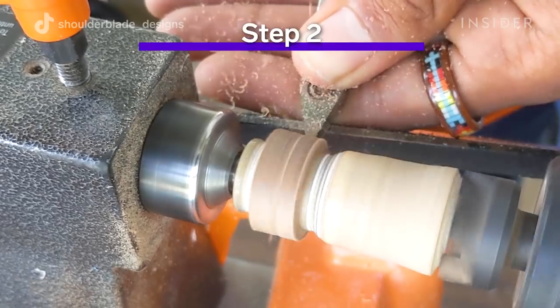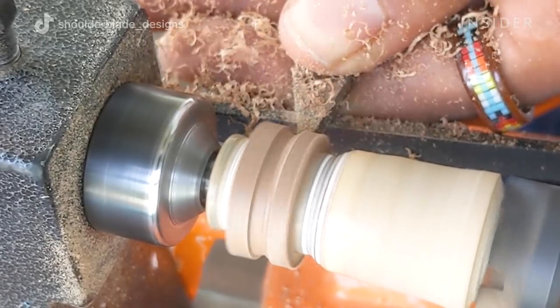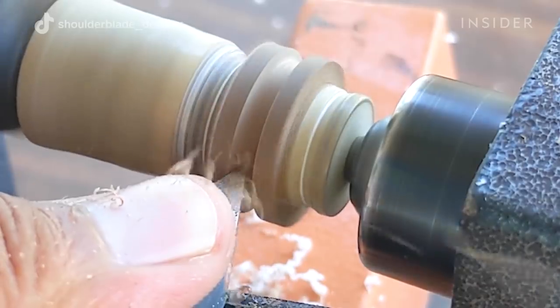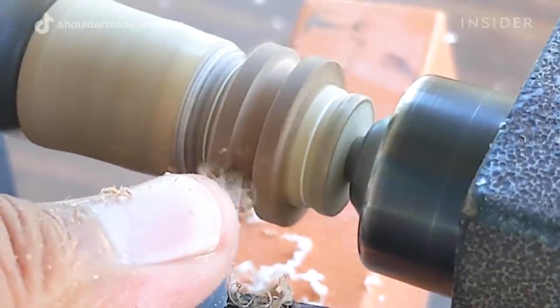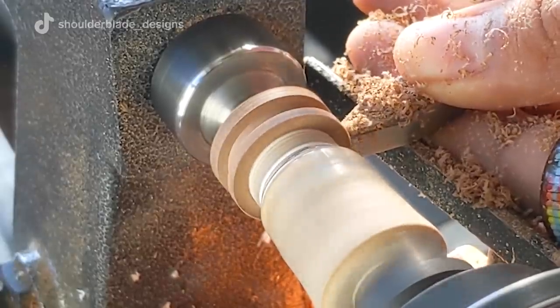I then bring it over to my lathe and throw it onto a ring mandrel that I handmade. It just helps keep the ring in place, and then that's when I start cutting out the inlay portion — the little groove where all the beads will fit into nicely.